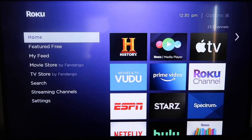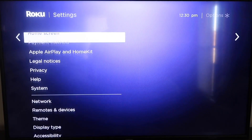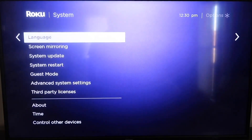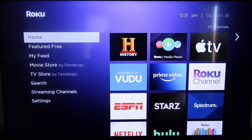Grab your remote control and hit your Home button if you're not on the home screen. Then go down to where it says Settings, click over, and go down all the way to where it says System, then go down to where it says System Update. Click on that and then Check Now. If it's not up to the latest software, it will update at this time. After it's all the way up-to-date, go ahead and click on your Home button again to go back to the home screen.